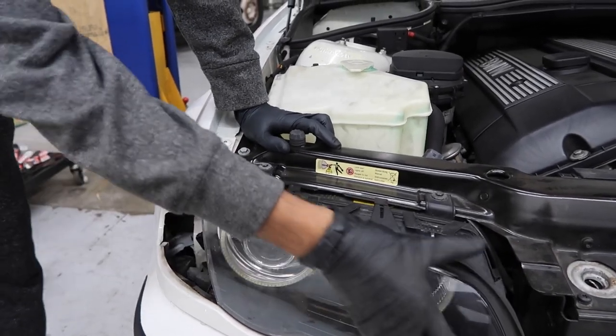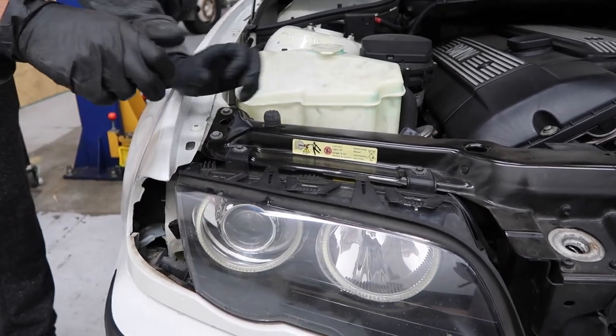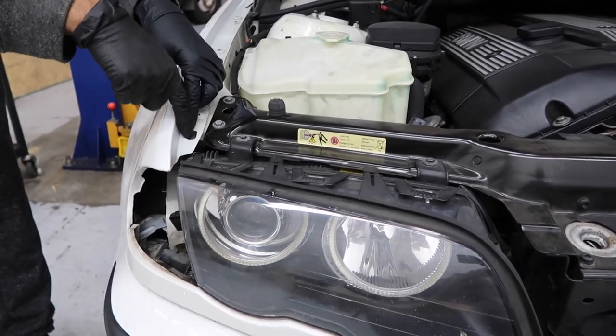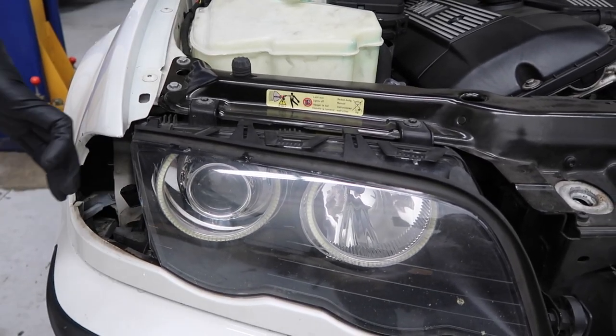If you have a facelift sedan, your whole headlight style is going to be different. To remove your corner light, you are going to have to use a Phillips screw that you just loosen up. You don't have to take it out all the way — you loosen it and then you can just pull your corner light out.